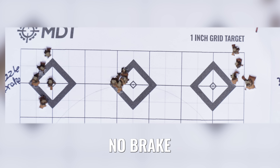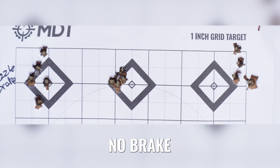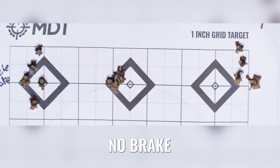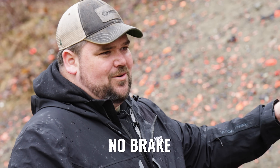With no brake on, you can see it was kind of stringy for a couple of these groups and then one group that was pretty good. This is why you should never just shoot one group — because this might have been the first group we shot and it would have shown really, really good results. Overall, not great, but the numbers on this ammo weren't fantastic either.